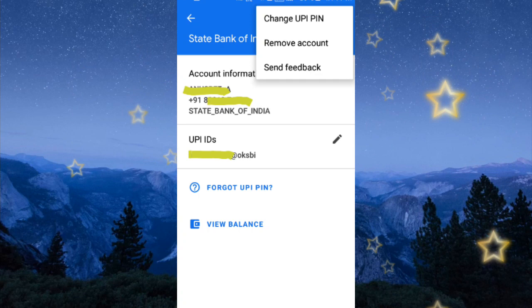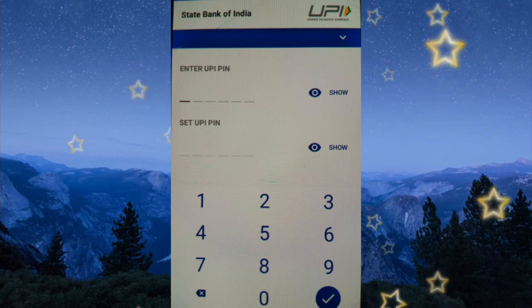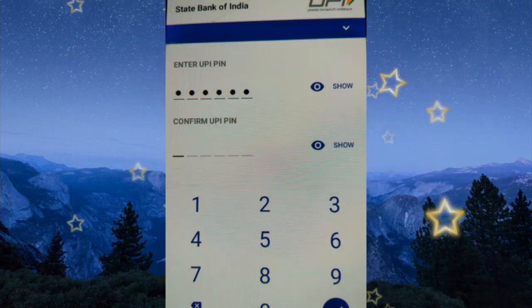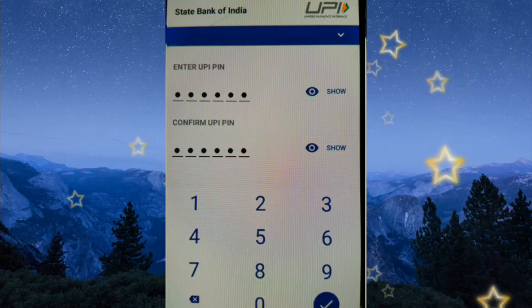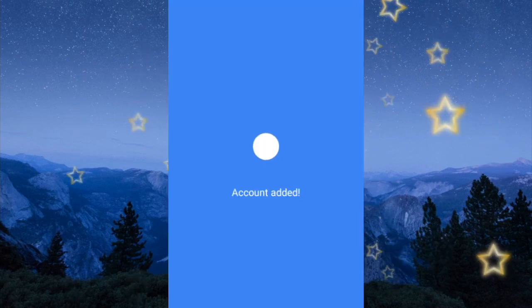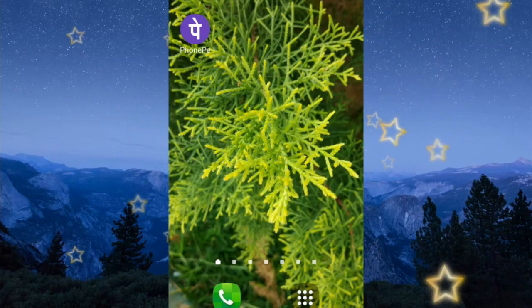Then you can see the option 'Change UPI Pin'. Here you need to enter your current UPI pin and your new UPI pin, then click on the tick symbol. After that, confirm your new UPI pin and click tick again. Your new UPI pin is verifying — and your UPI pin is changed. In this way you can change your UPI pin on Google Pay.